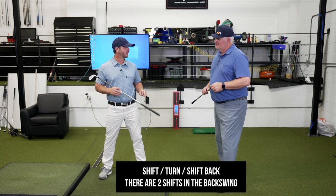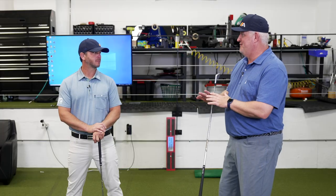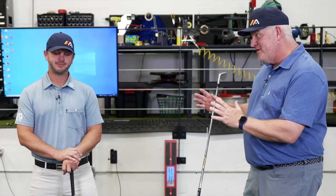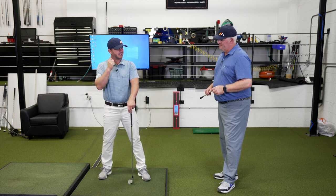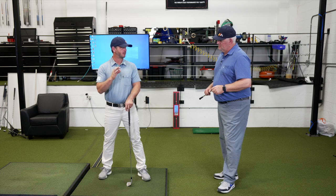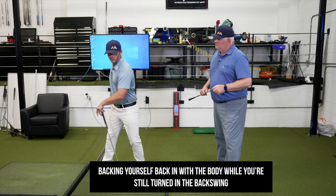There are two shifts in the backswing, and that's something people have a hard time getting their head around. If you've seen any Dr. Kwon videos, he's made this popular recently, and he's right on the money. There's absolutely a shift, there's absolutely a turn, but the secret is there's also a second shift — that's the one that eludes most golfers. They think that as soon as the body moves back towards the target, they need to turn on the rotation. But there's a spot in there that's a real key to playing golf at a high level — this shifting back, backing yourself back in with the body while you're still turned in the backswing.